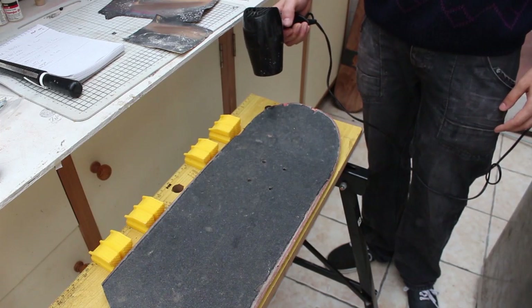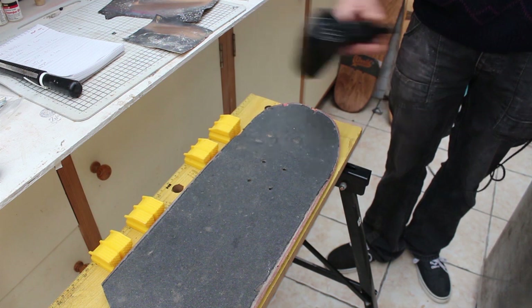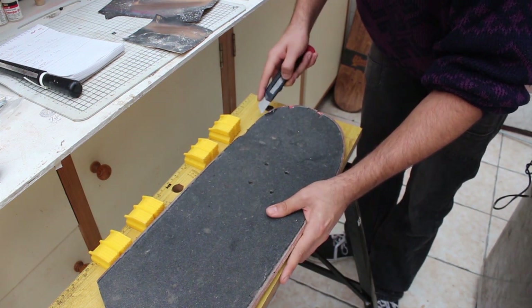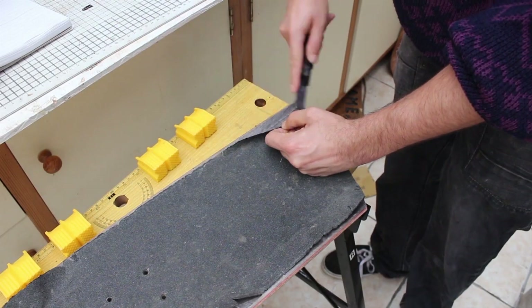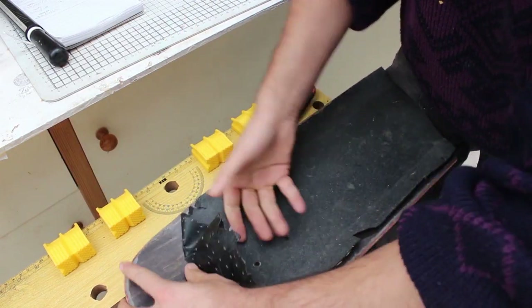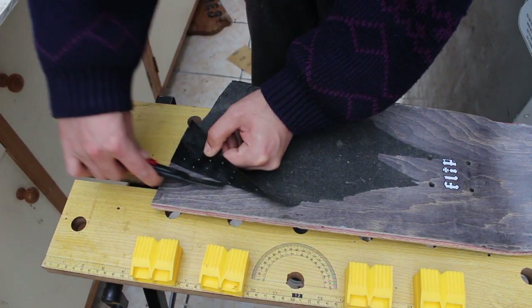To begin, I removed the hardware and grip tape from a broken skateboard, which was easily the most tedious part of the process. I basically used a hairdryer to heat up a portion of the grip tape to soften up the adhesive, and I was then able to work a razor blade under the grip tape and peel it off. I started with the edges and then worked on peeling off the rest. I had a few rips but I just did my best with the hairdryer and razor to strip the grip tape off.